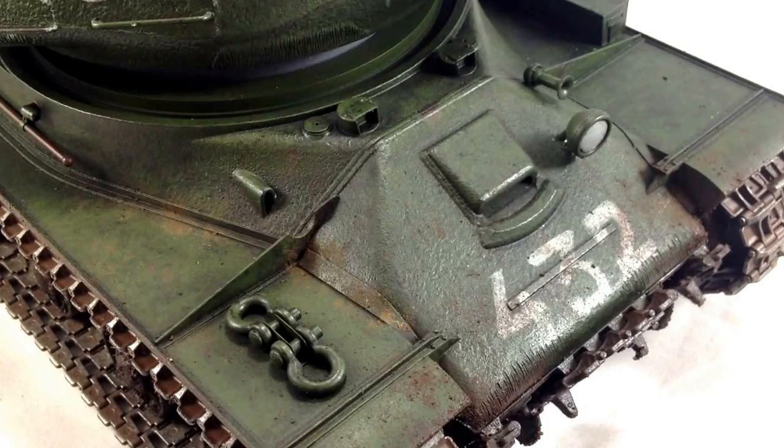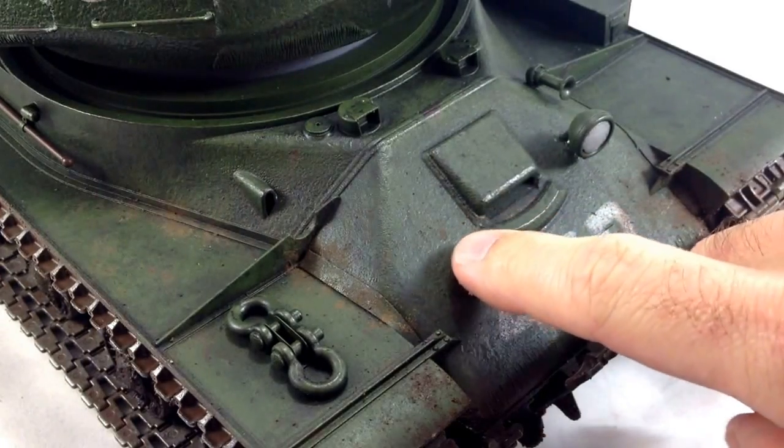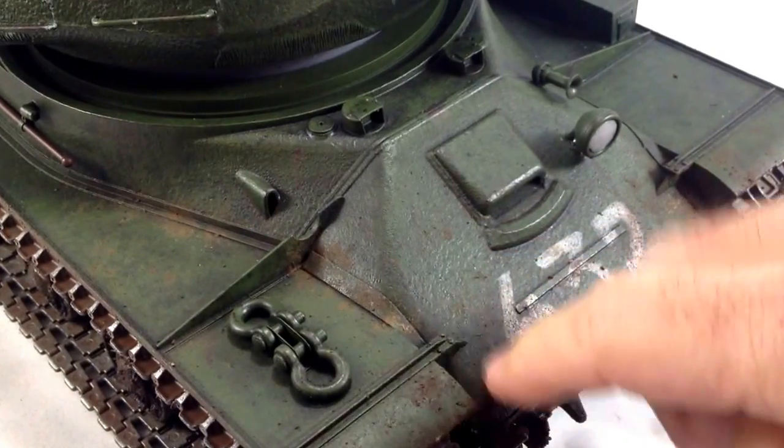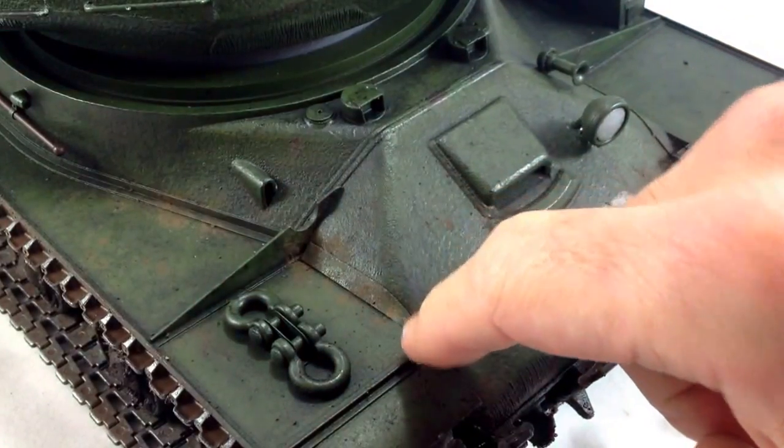Hello everyone, RC Tanks 24-7 here again. I just wanted to finish up the details on this 1/16 Tamiya JS2, and I kind of want to replicate soldiers' footprints coming up on the tank and just dirtying it up with the mud on their boots.